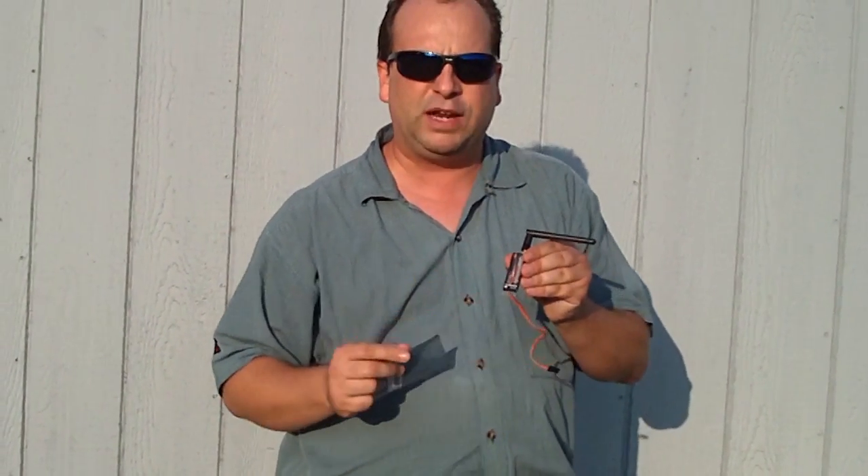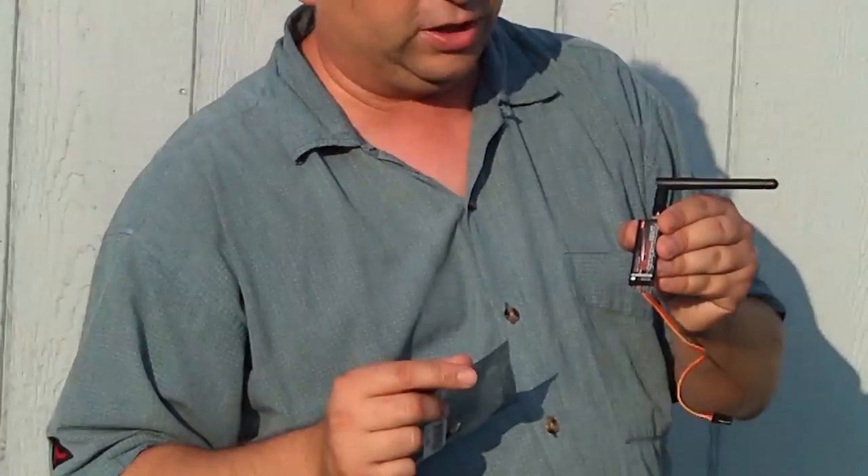So I'm going to be hooking this up to a plane in a little bit and just give a quick demonstration of what it looks like.